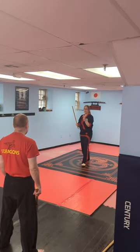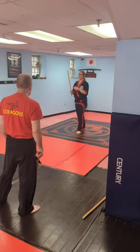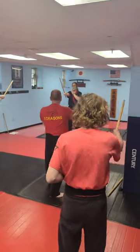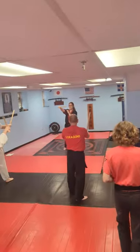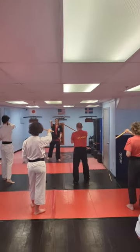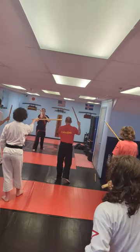First strike — we call it strike 1, 2, 3, all the way through 12. Strike 1 is right down the middle on top of the head. Two is at the temple, coming from your left side. All of the evens will come from the left, all of the odds will come from the right. Three, switch side, other temple.